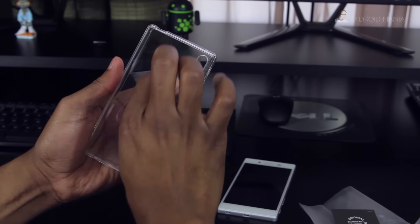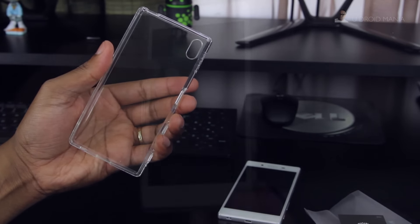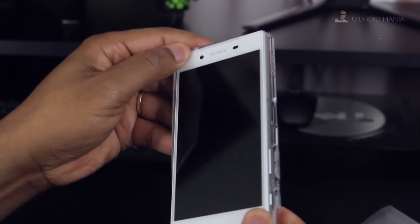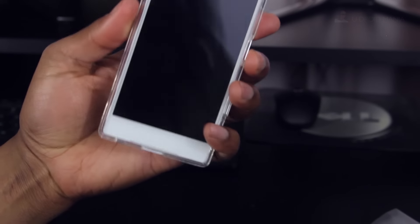This case was 13 bucks on Amazon, though the jury's still out in terms of pricing. This is a one-piece TPU case with a hard back, and installation's a breeze because you only need to snap it in.